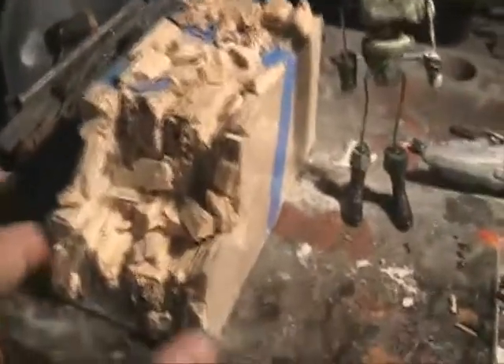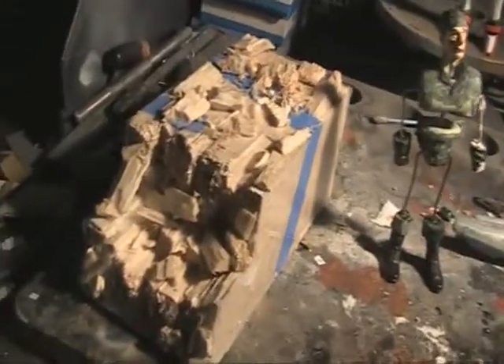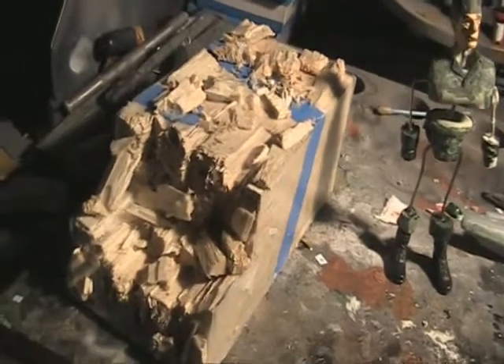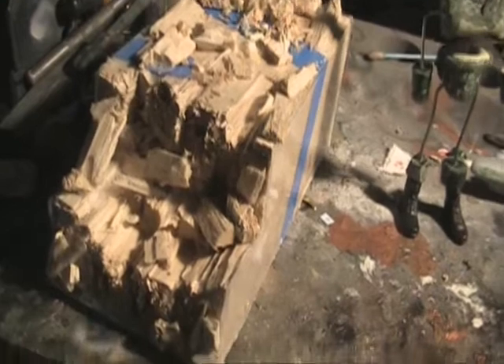The first thing I worked on was the diorama. I've dug out the trench so it's not as uniform as it was before — I've removed a heap of material and re-scattered it around, so I've got more of a semi-circle like it's been naturally dug, rather than something that's perfectly flat.